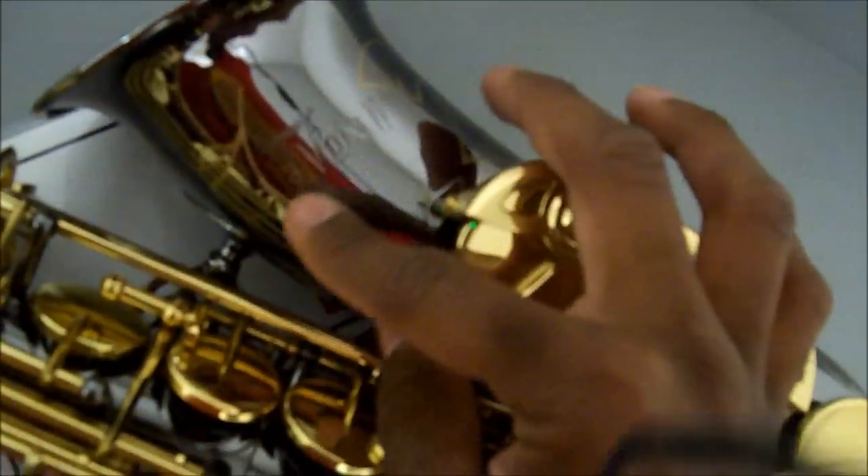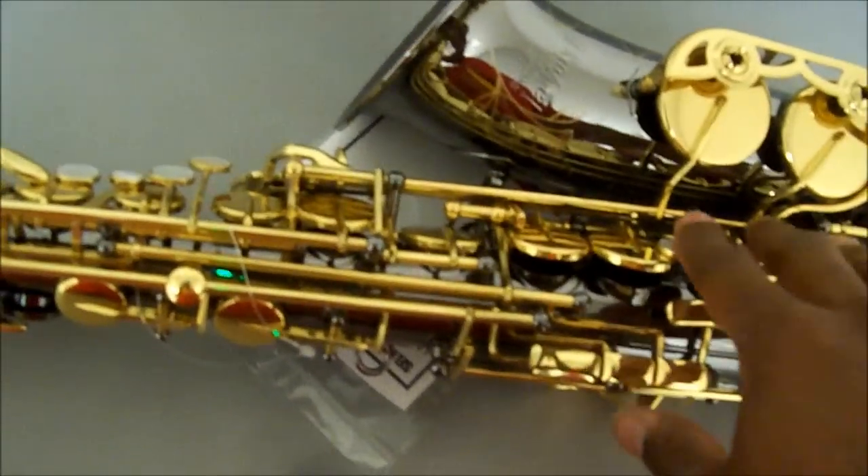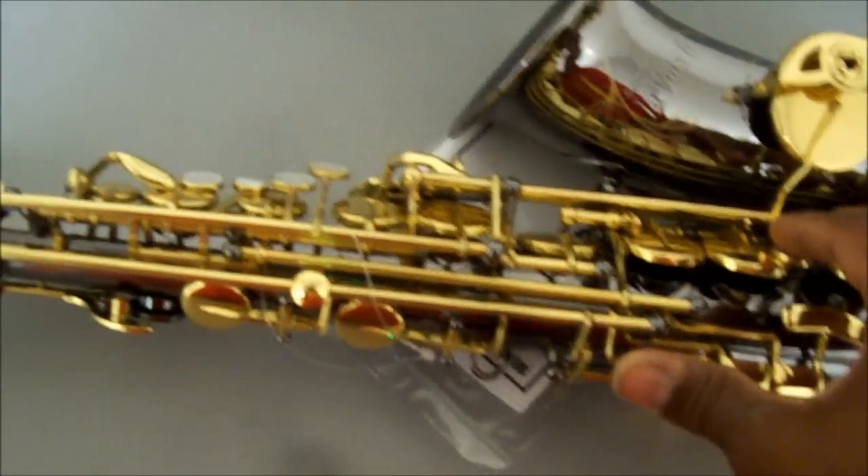Alright, this is the Selma Levox 2, and as you can see, there's a nice little engraving here. When I was playing it, it was a wonderful saxophone. Wonderful saxophone.